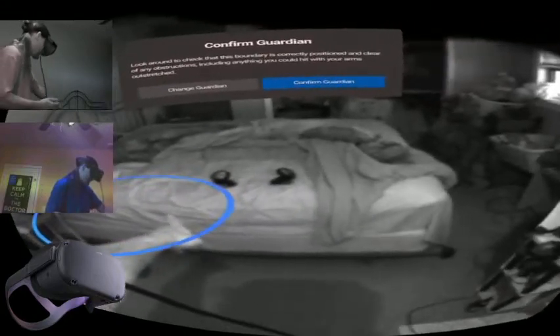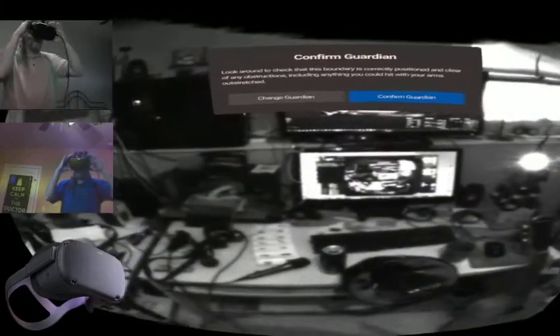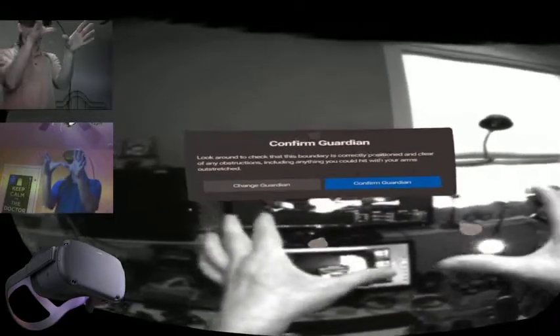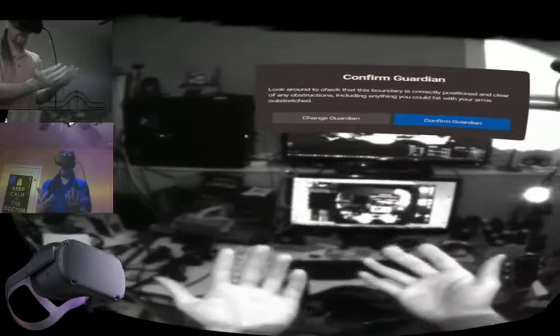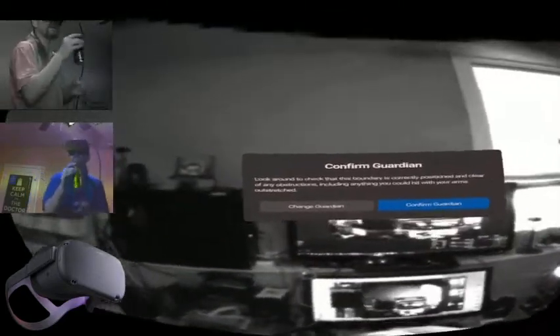My stationary guardian boundary is over here. I just wanted to do a quick video — it's the end of January, a lot of people got the Oculus Quest for Christmas. According to my YouTube statistics I can get some small gains in viewers and subscribers by doing more Oculus Quest demo content.